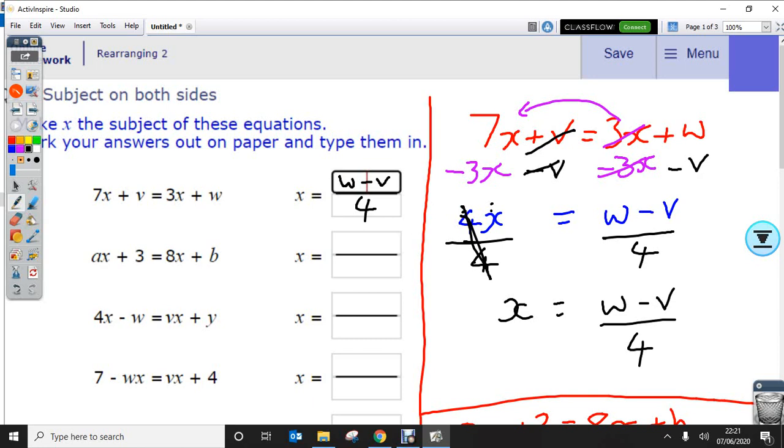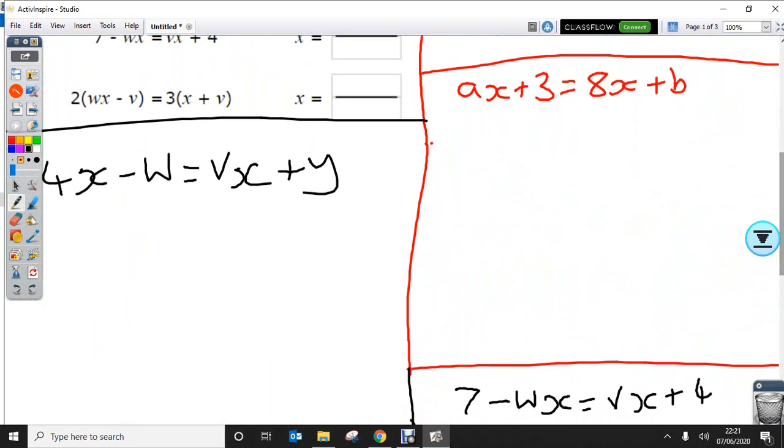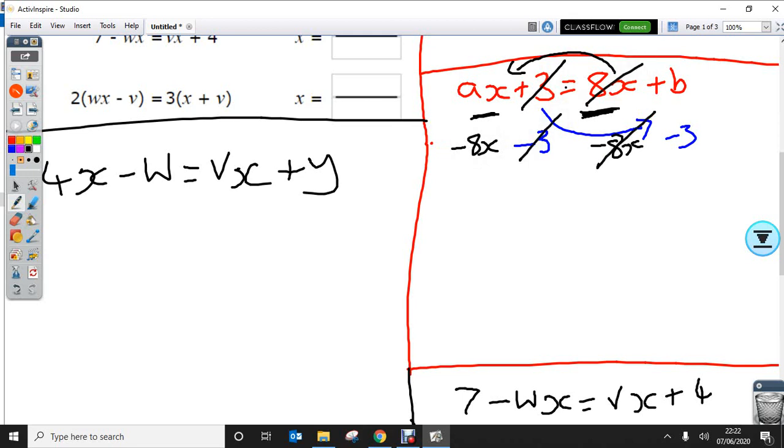Question 2: we've got ax plus 3 equals 8x plus b. Again, we've got the x terms here. I can't get rid of the a at the minute, so I'm going to try and get rid of the 8x over to this side. I want to get rid of the 3 as well, so I always do the inverse function — that's a plus, so I'm going to minus it. Minus 3, minus 8x. So the 3 cancels and the 8x cancels, and I rewrite: ax minus 8x equals b minus 3. That's made it one step easier.